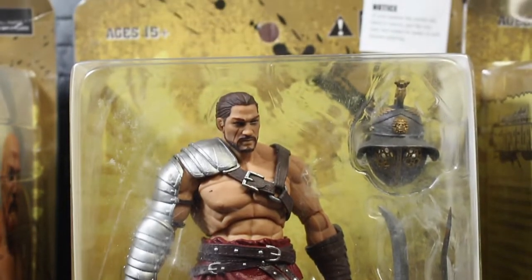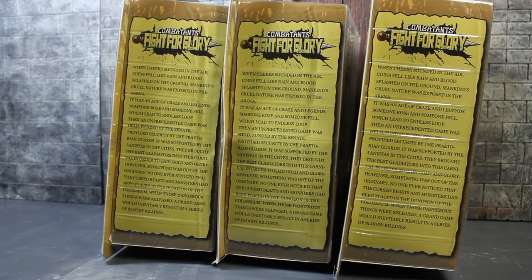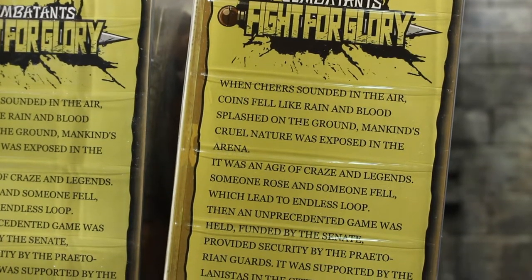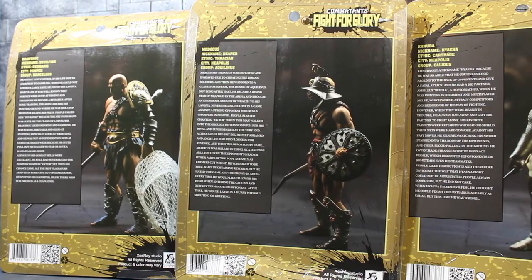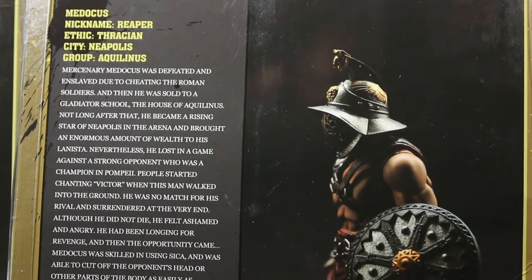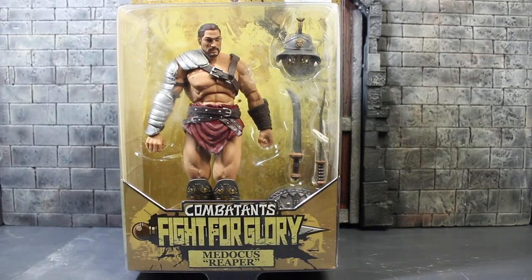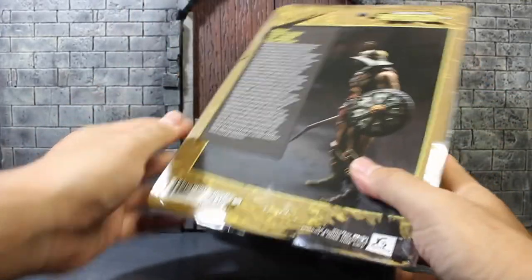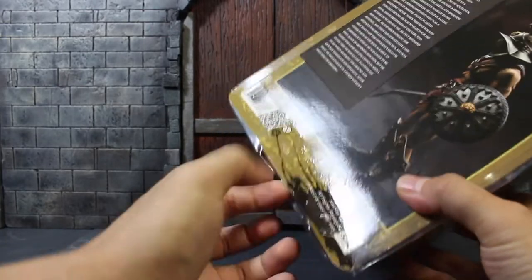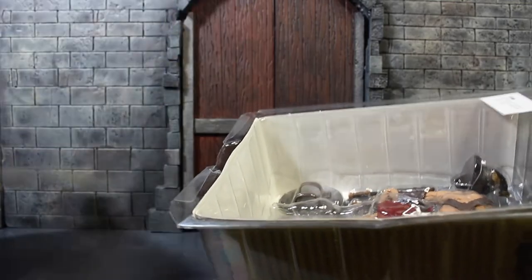As you can see here, it's in a clear package so you can see through. On the side, there are some stories behind the Fight for Glory theme. And on the back of each package, there contains their own stories — I'm going to skip it; if you want to know, just buy it and read it yourself. Let's crack it up and see what is inside. The package is so-called collector's friendly — you just slide it out like that.